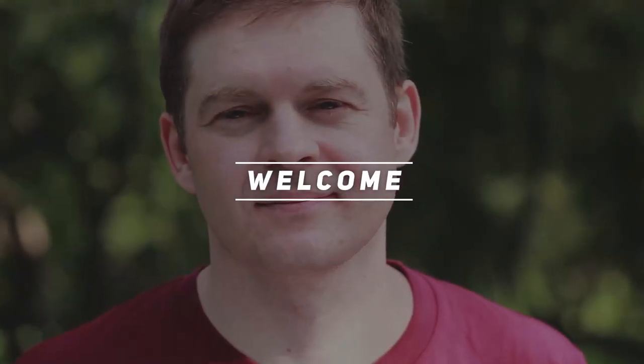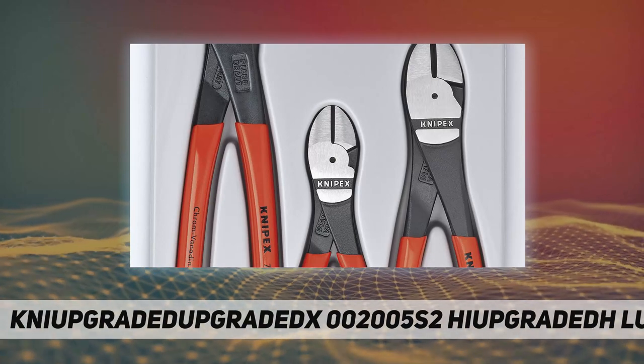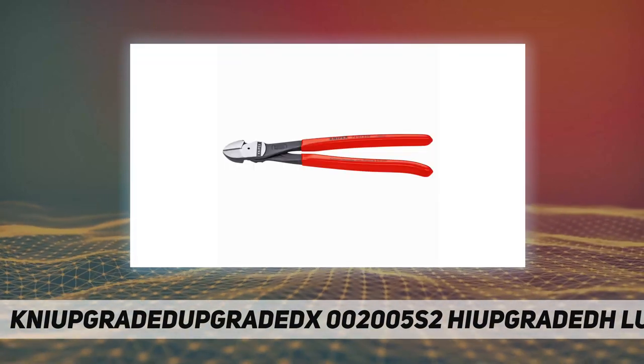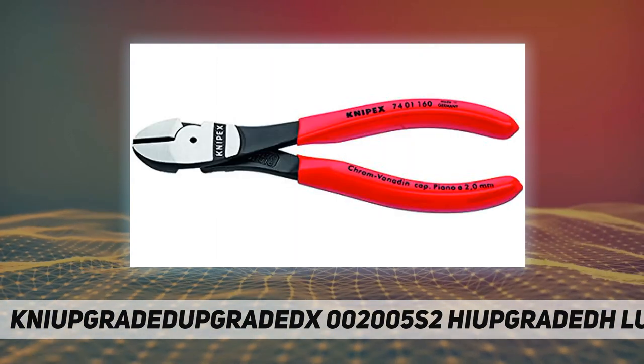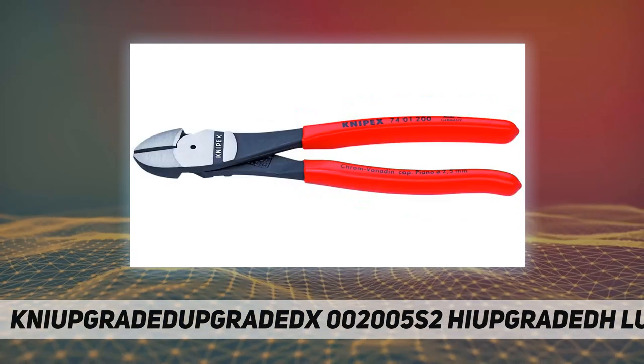Welcome back to my channel. Nypex 002005S2 high leverage diagonal cutter pliers features and benefits. The set includes 6-inch and 10-inch straight and 8-inch angled. The forged axle rivet provides longer tool life, and induction hardened cutting edges offer outstanding cutting performance.